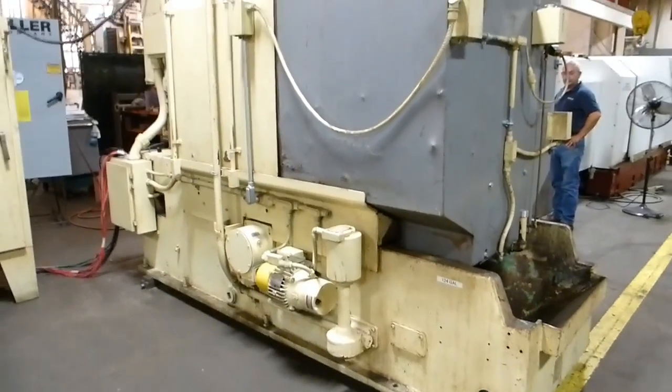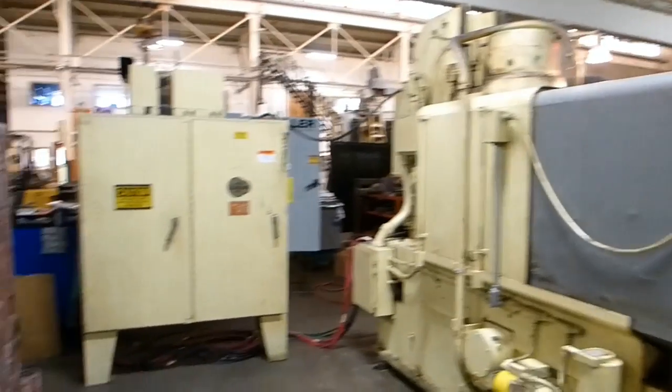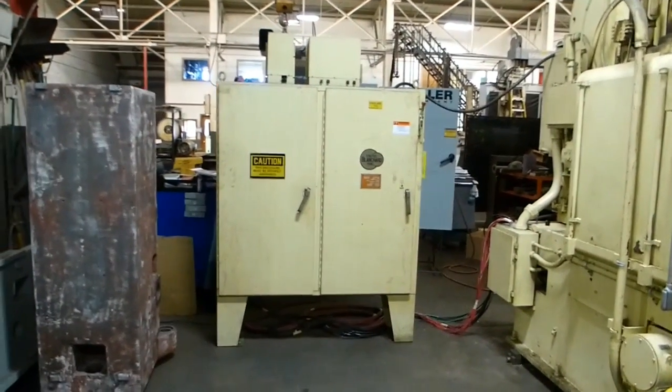This is a shot of the back side of the machine. It has a standalone control cabinet.